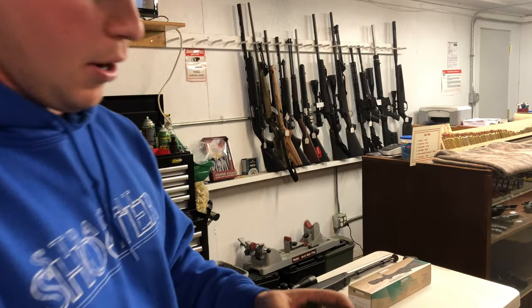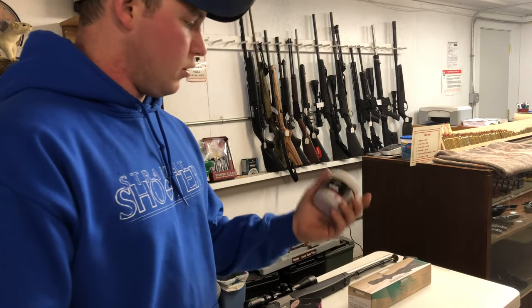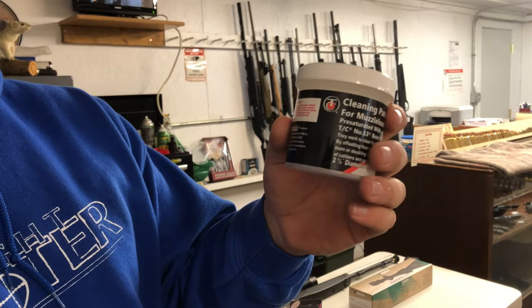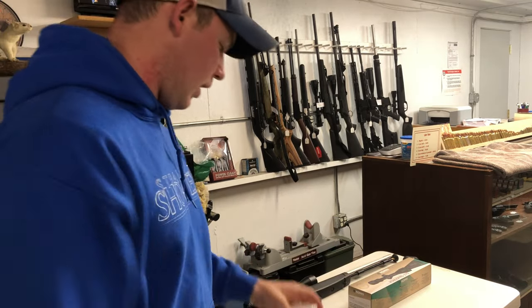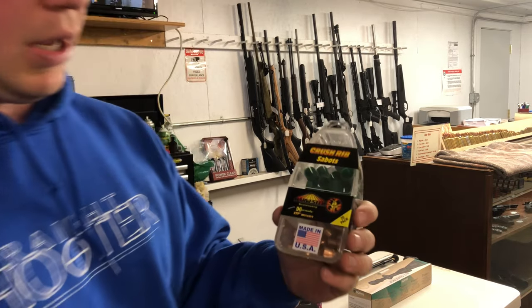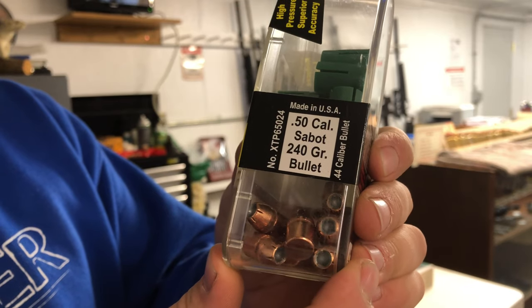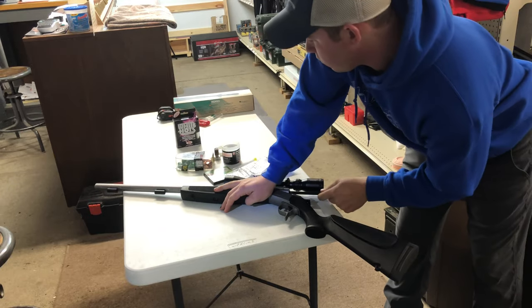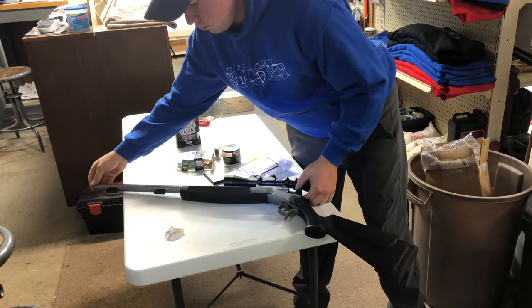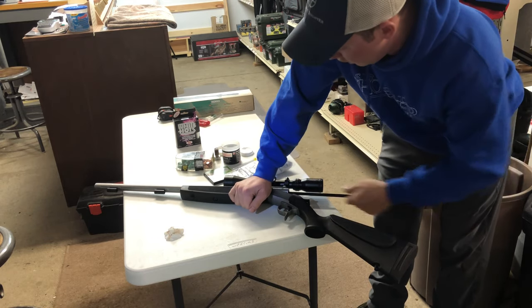I pair the White Hots with Remington 209 primers, which are also supposed to be cleaner. Then I use the TC pre-soaked patches for cleaning, which helps with running down the barrel to clean up. For the bullets, I use Hornady Harvester XTP sabots — 240 grains — they're super accurate and run really good. We'll start off by running one of these pre-soaked patches through, then run two dry patches to push any of that solvent out.